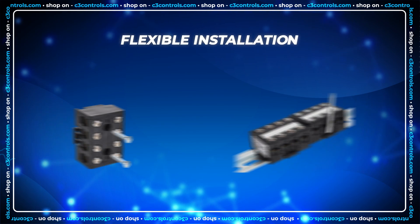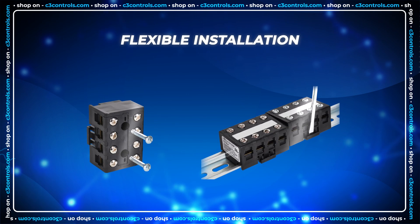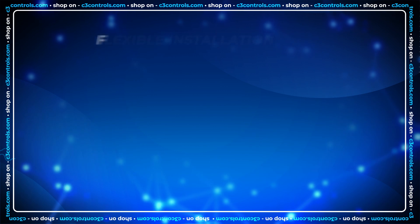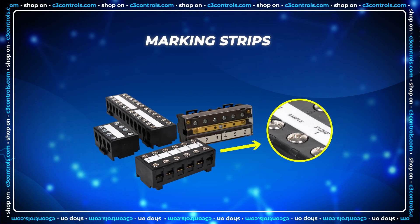Integrated 35 millimeter DIN rail snap or screw mounting points allow for easy installation, and marking strips are available hand-marked or custom printed for quick identification.